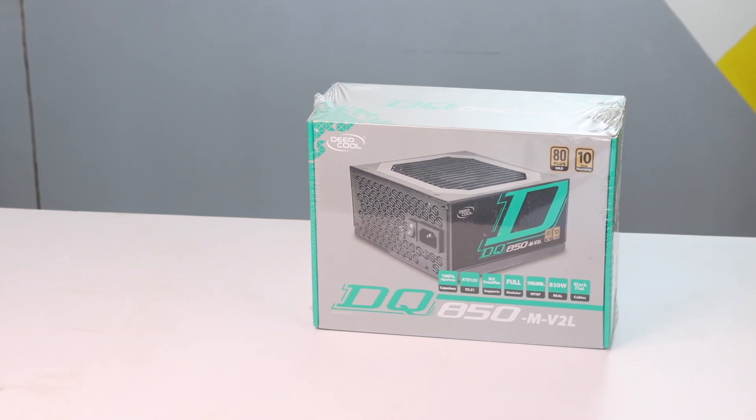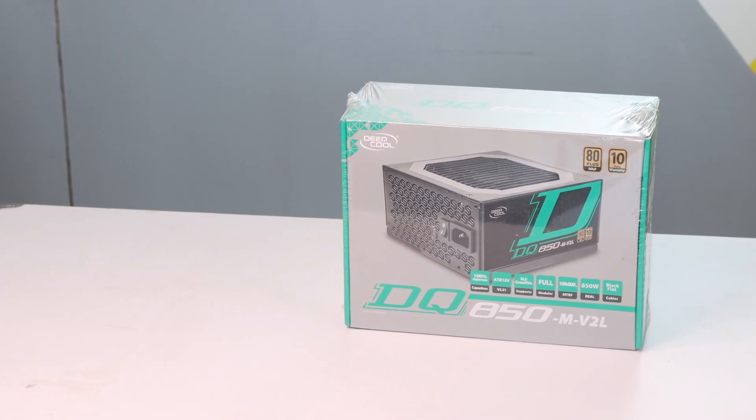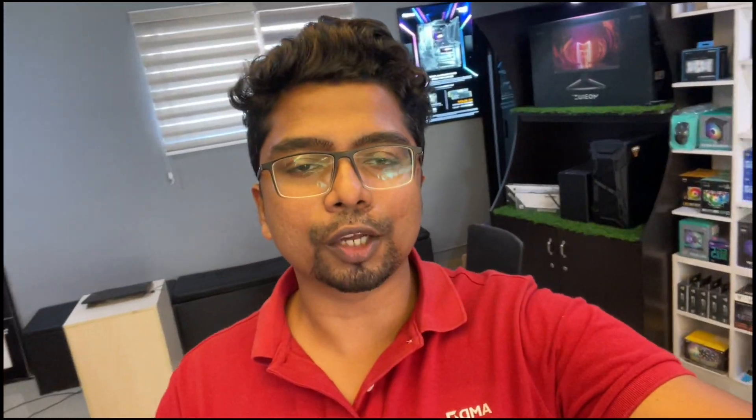With a 3080 build, why should we go with an 850W PSU? That's why I used the Deepcool 850W DQ series. If you want to choose a different PSU, the DQ series is not just a customer preference — it's genuinely great. That's why I used the Deepcool 850W. It comes with a 10-year warranty and is fully modular.